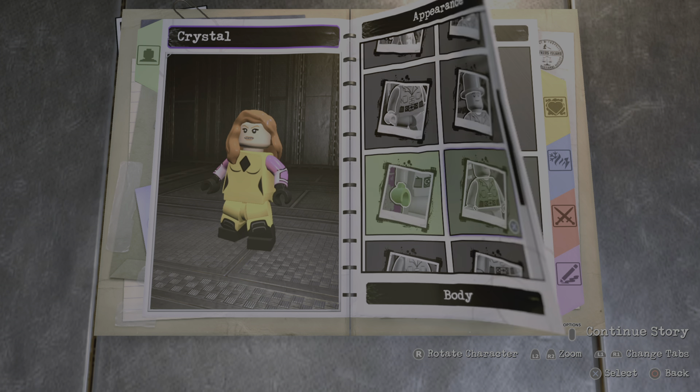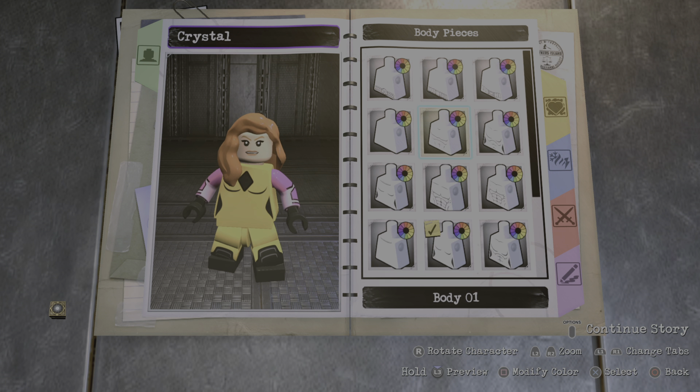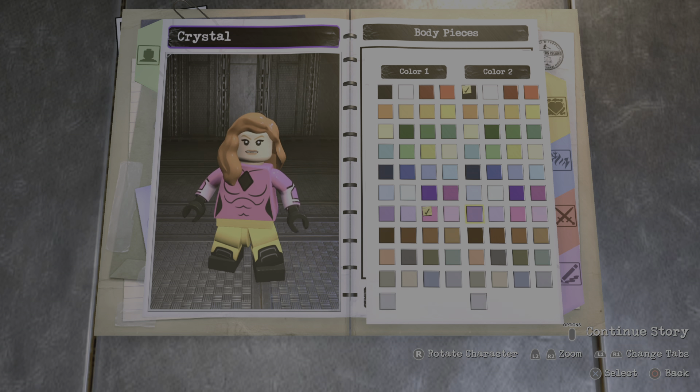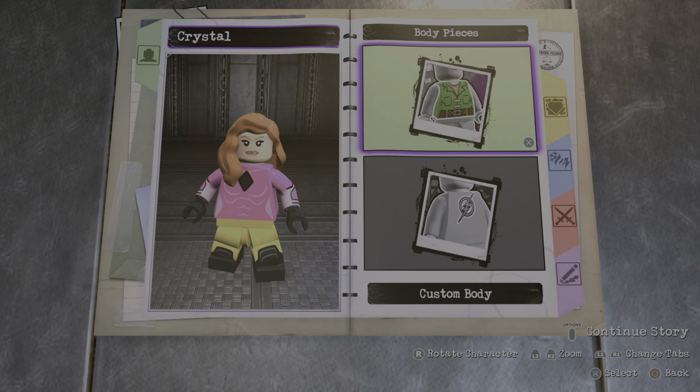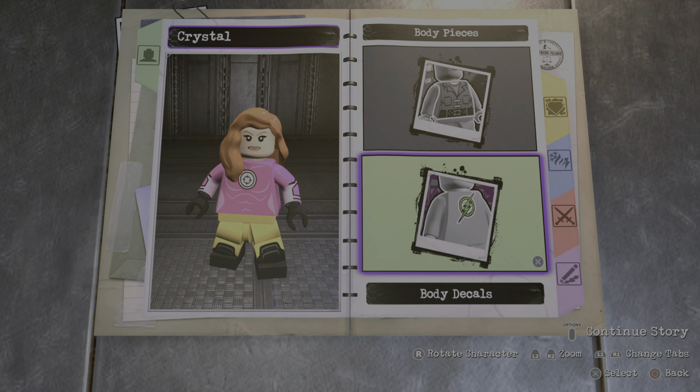For the torso you're gonna go to body pieces, go to custom body, and go with body number two just like this. You're gonna make the color this pink right here and the second color just like pink. And then for the decal you're gonna go with that one right here, just leave it white the way it is.